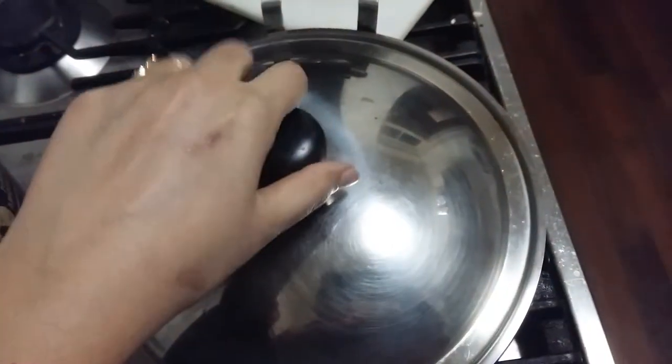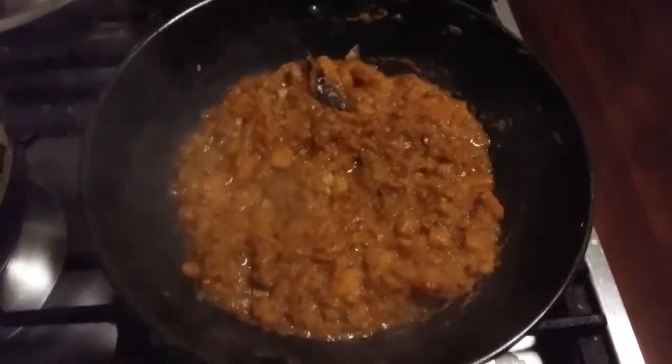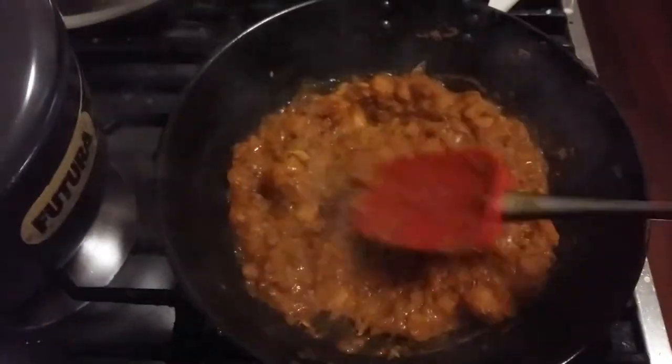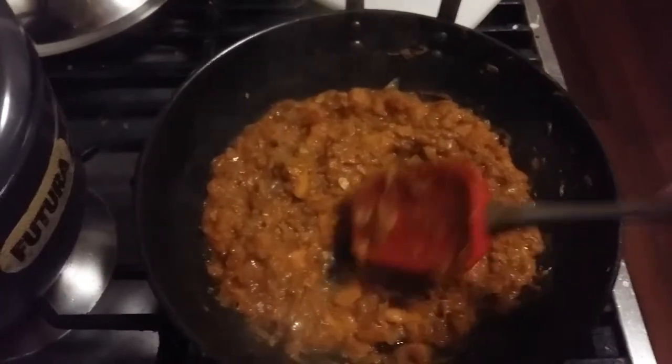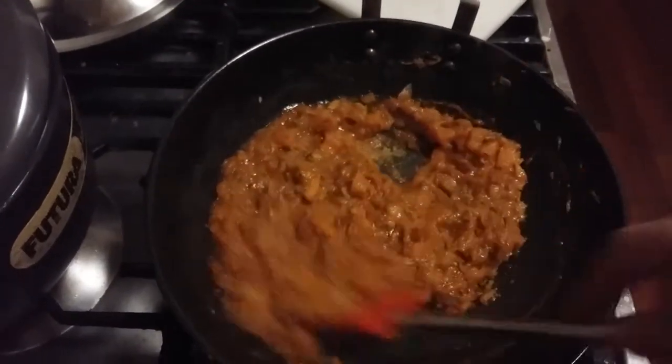It's been five minutes — let's check. Oh, I love the aroma! Here's our pumpkin. Now you can mash it with your spatula because it has become soft and you can see it goes soft like this.